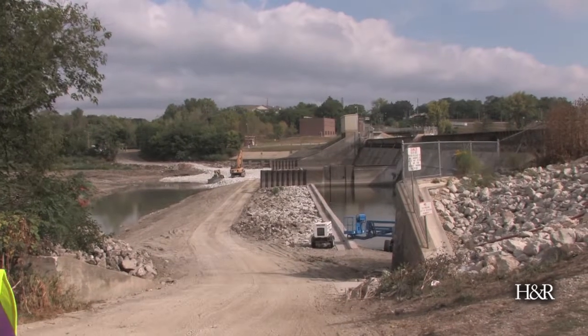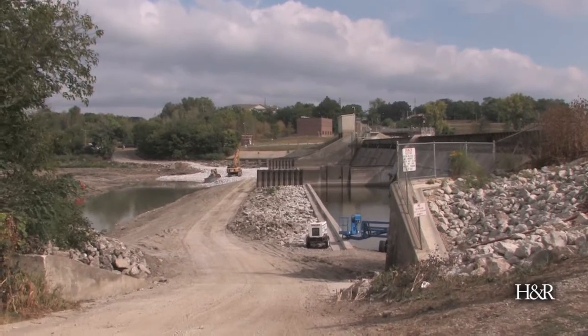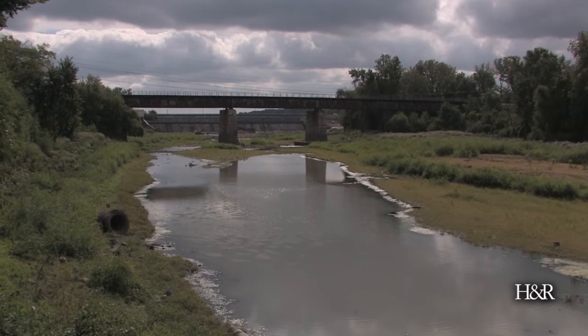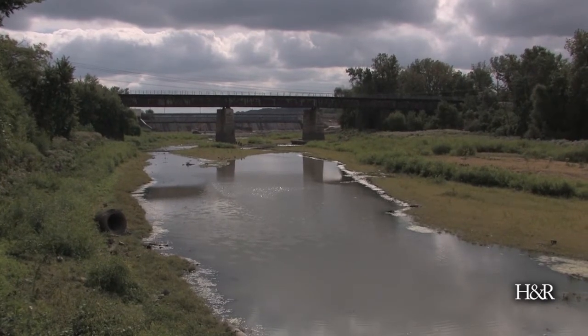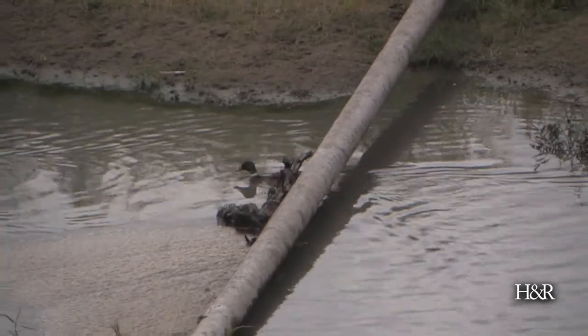We're putting down the base bedding for the riprap right now. Once that's in place, we'll be putting in a larger bedding rock and building it up. As you can see, the water levels are quite low right now, and so we're trying to take advantage of that opportunity to get it in without having to work around the flow that would normally be coming through the dam.